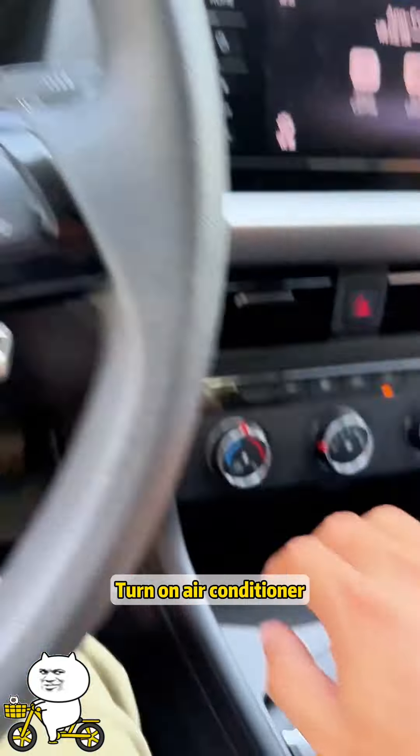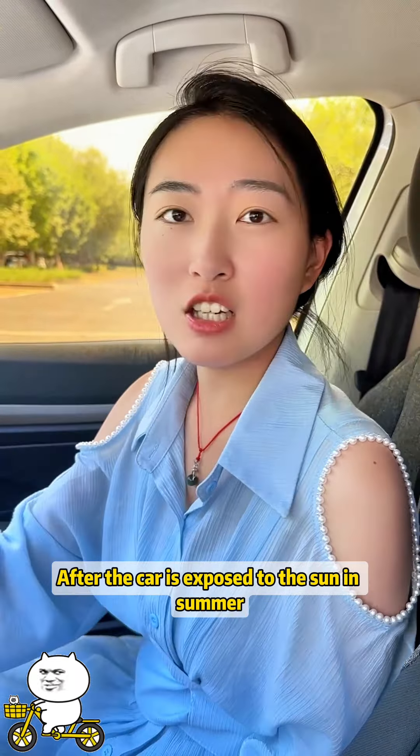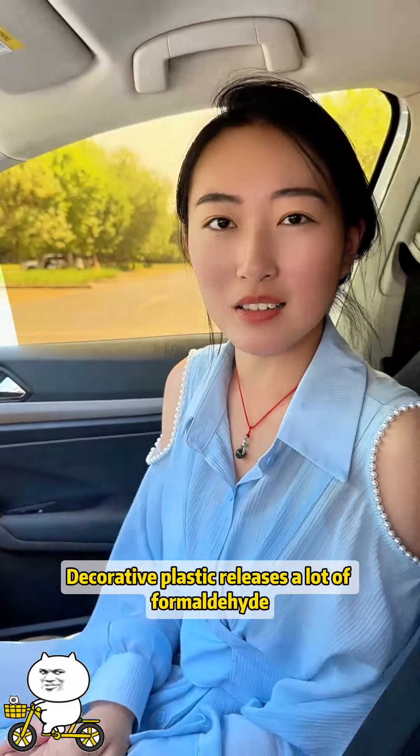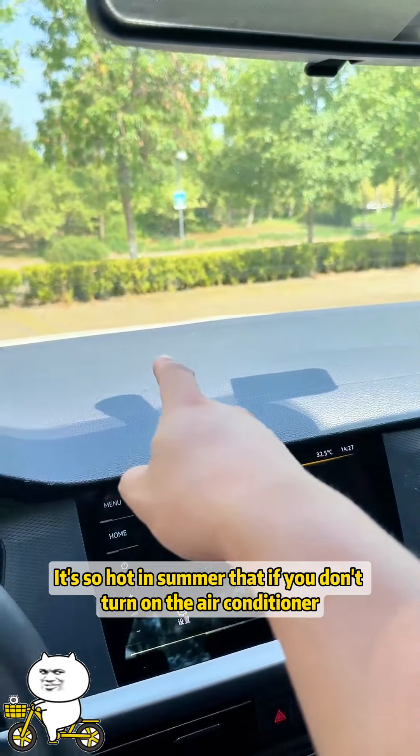It's too hot — turn on the air conditioner as soon as you get in the car. But you don't want to do that right away, because after the car is exposed to the sun in summer, decorative plastic releases a lot of formaldehyde. So you can't turn on the air conditioner immediately. It's so hot in summer that if you don't turn it on, you'll die of heat!